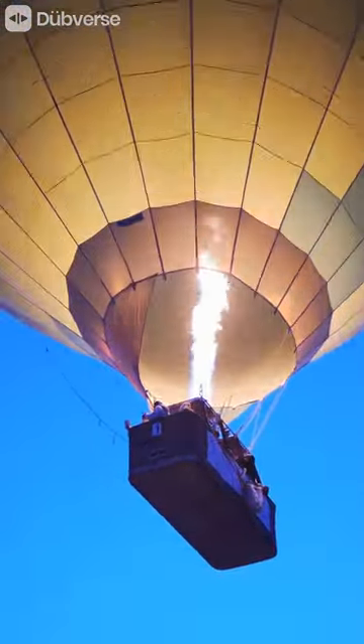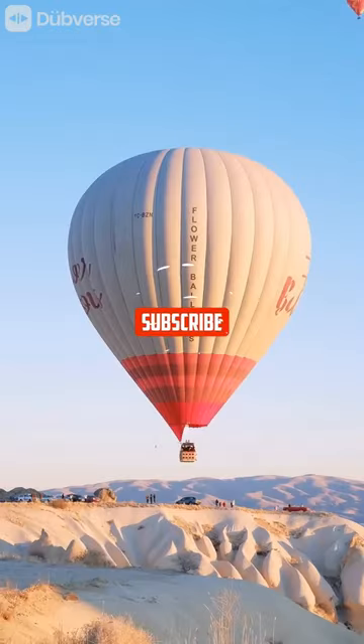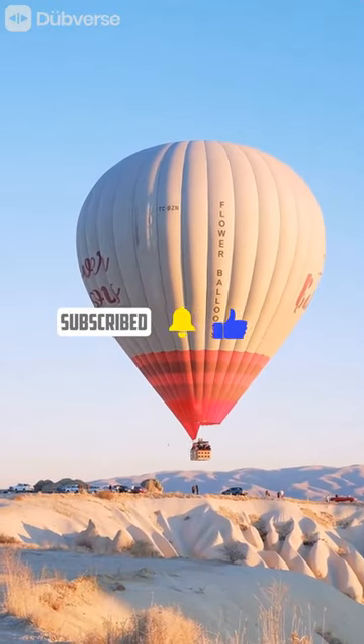The basket and ropes keep the balloon stable, while the pilot heats the air inside the balloon to increase the height and direction of the balloon and releases it when needed.